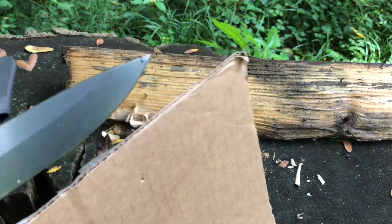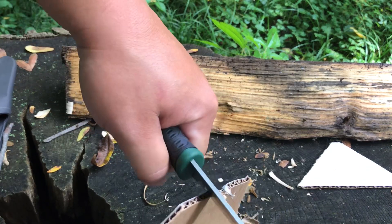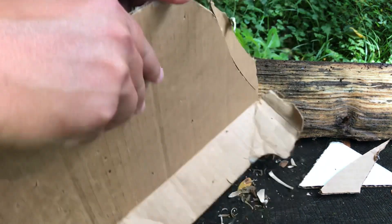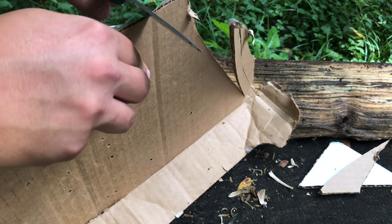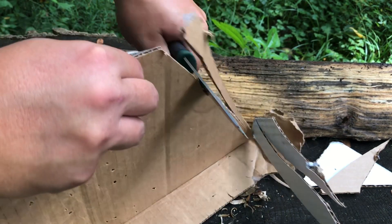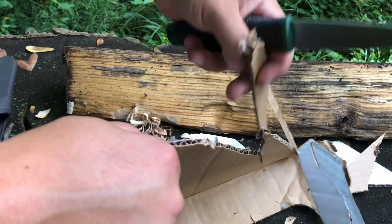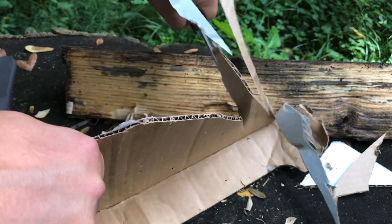Also brought some cardboard out here to test it on. That was effortless — absolutely effortless. Just slicing right through it. Nice clean cuts.